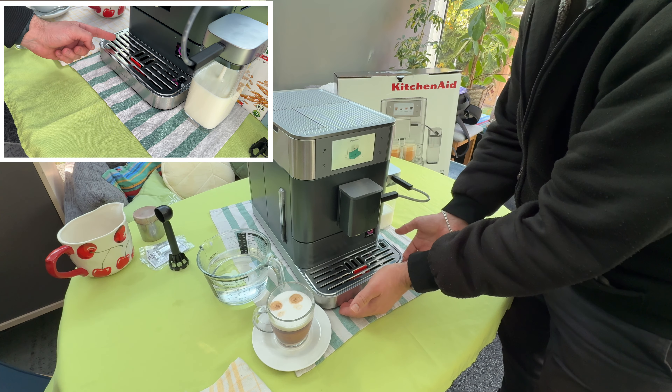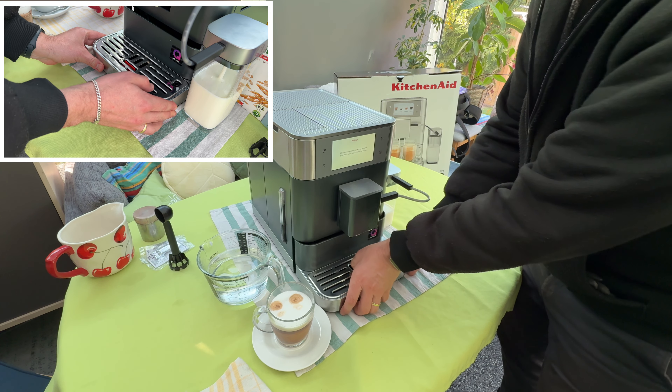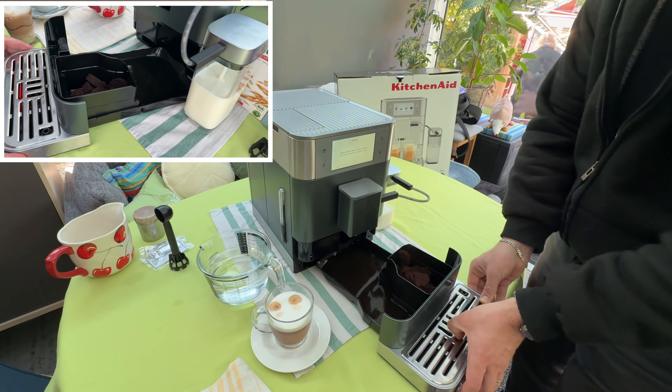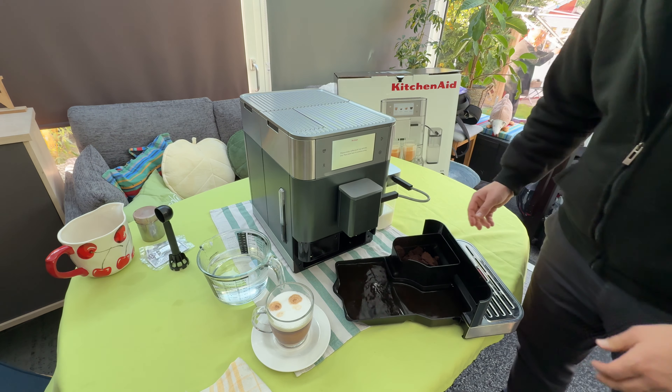We go and lift it a little bit up on the front. While we lift it up we pull it out of the machine, taking care, and then we have removed the tray.